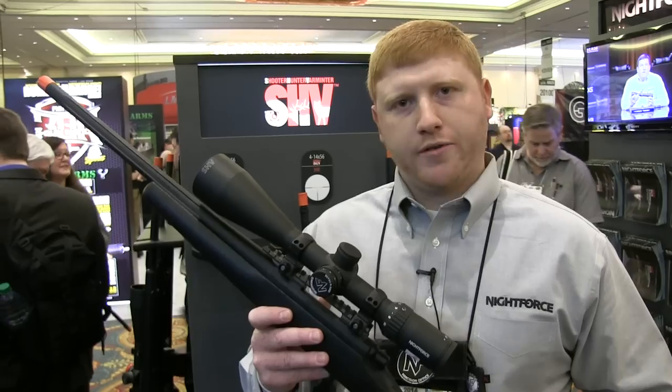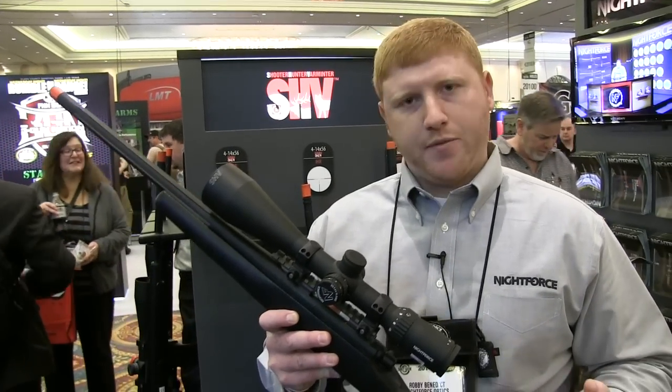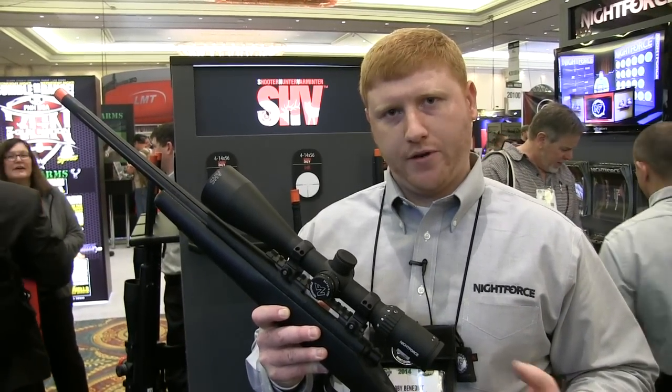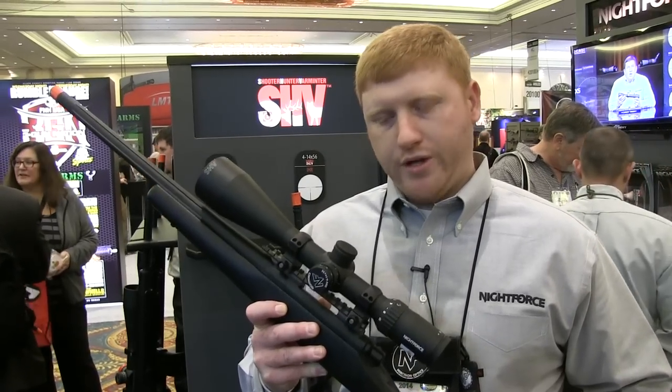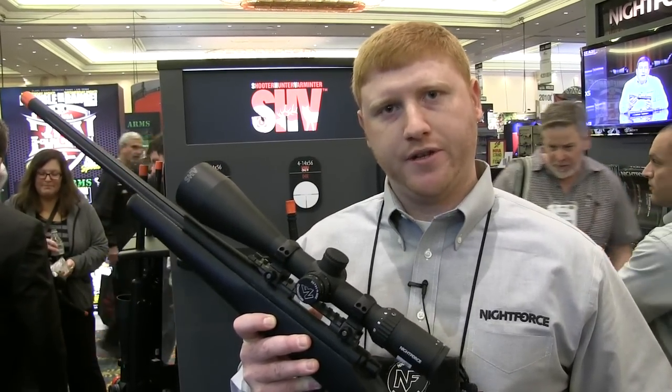This scope is also our most affordable option to date. We've tried to create something with the same high quality we've always offered in our other lines, but we wanted to make it more entry level for people who are trying to get into the Nightforce line and really understand the features and benefits of our product.